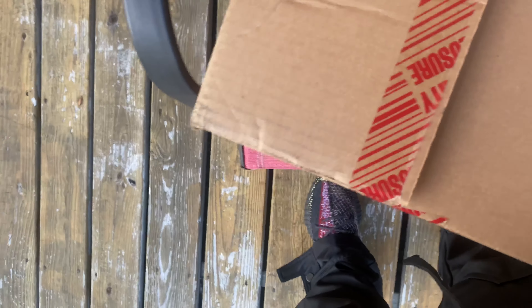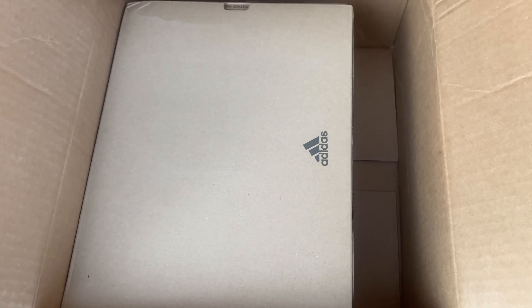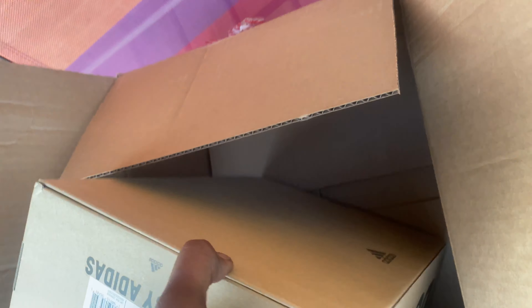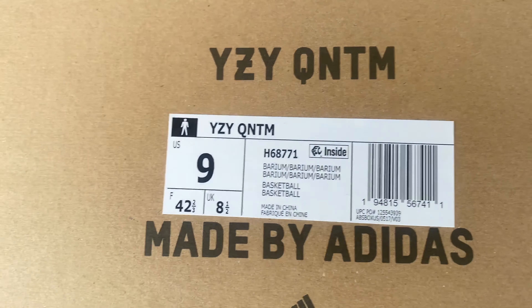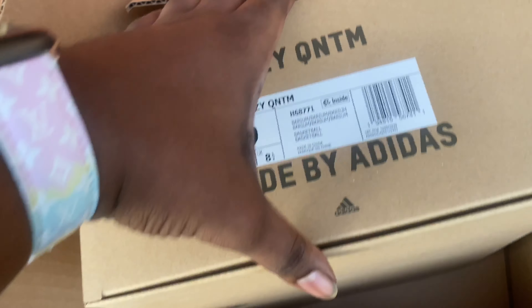This shoe released about a week or two ago and this is the second colorway of the Yeezy Quantum. This is the lifestyle model — they have a basketball model which comes with different performance aspects meant specifically for basketball players. The lifestyle model has borrowed some aspects from the basketball model, like the cage netting and different things like that.